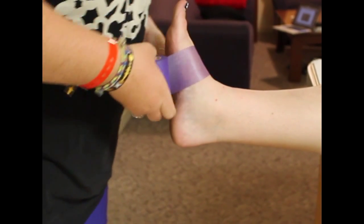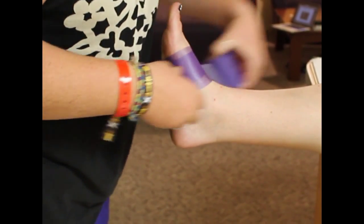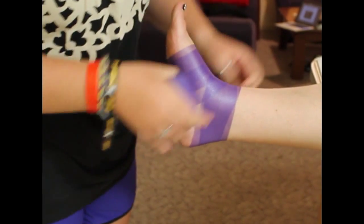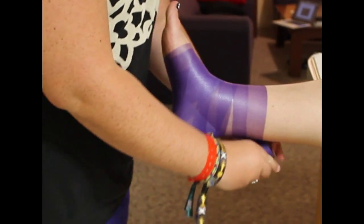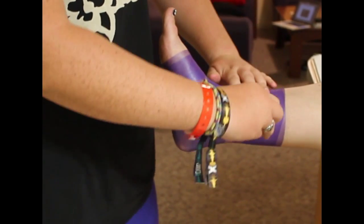We're going to start by applying the pre-wrap, starting at the top of the foot and moving our way up towards the calf — up on the leg to the base of the calf. That way the ankle tape job doesn't slide down.